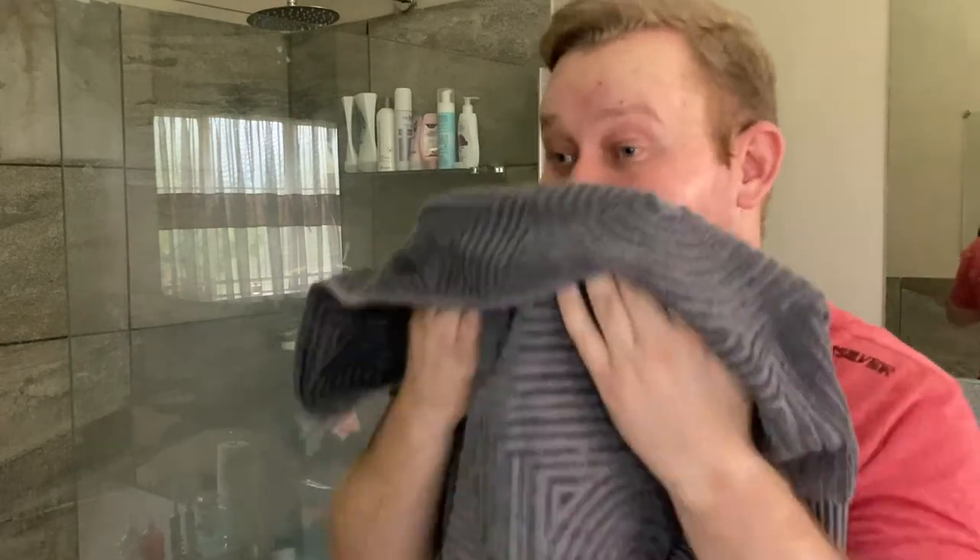Great — got my towel here. That was a fantastic shave. Amazing, amazing slickness.